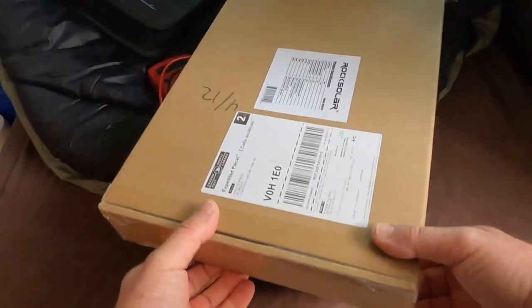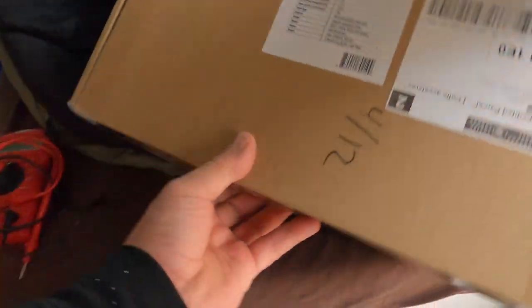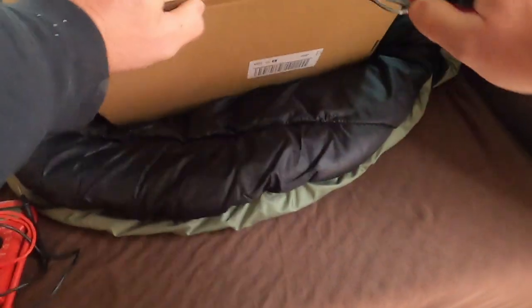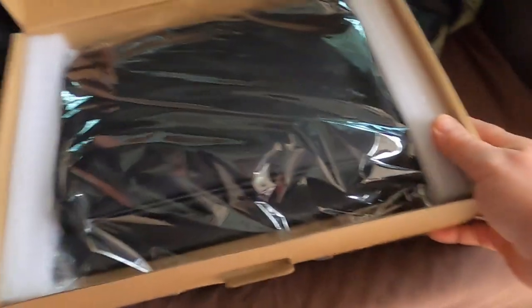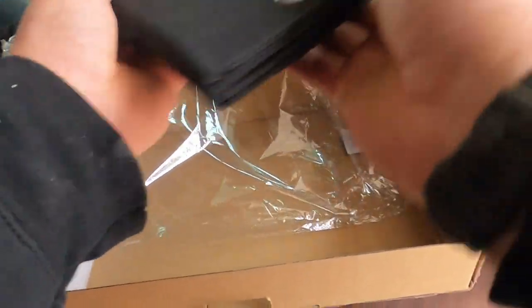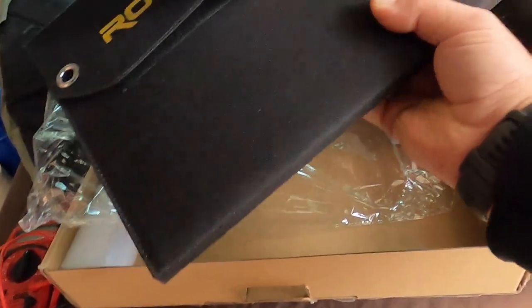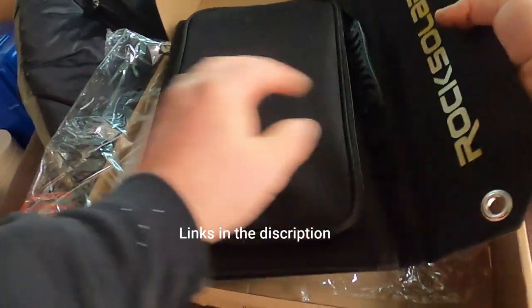Rather than mounting a panel on the roof — didn't really want to do that if I didn't have to — I've got such a wide dash. I'm going to use this Rock Solar. I just got it in from Amazon, I'm going to open it up. It's a tri-fold with a carrying case, and it's got these grommets so you can hang it up if you want.